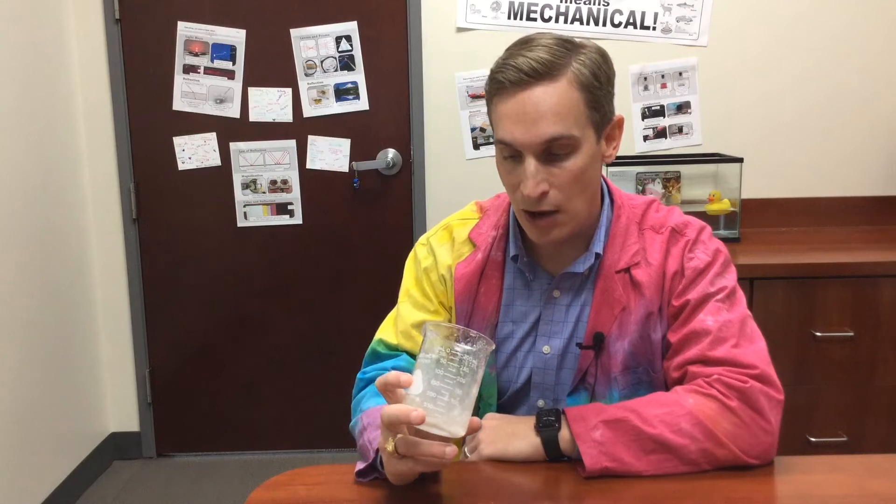Now that I've evaporated away the water, I'm left with just the salt. You can see all of the white in this beaker — that is all of the sea salt, the salt that had been dissolved in the ocean water. So first I filtered out the insoluble substances, and then I evaporated away the water to get the soluble salt out, and now I have my sea salt alone and by itself.